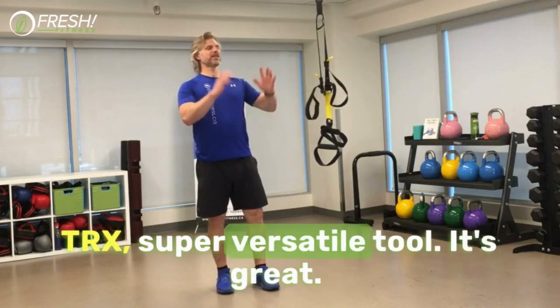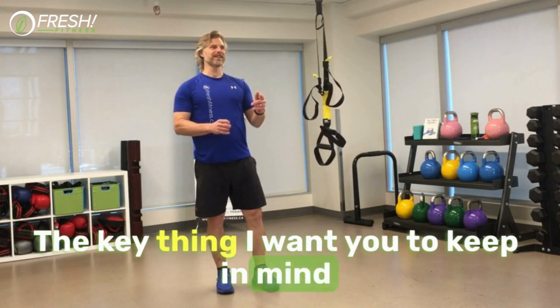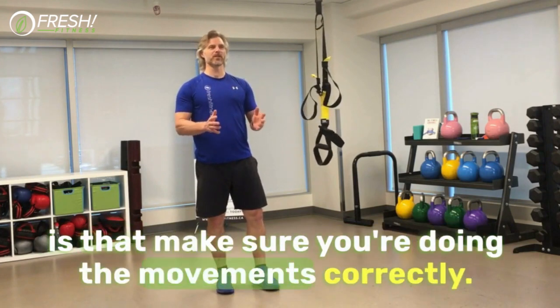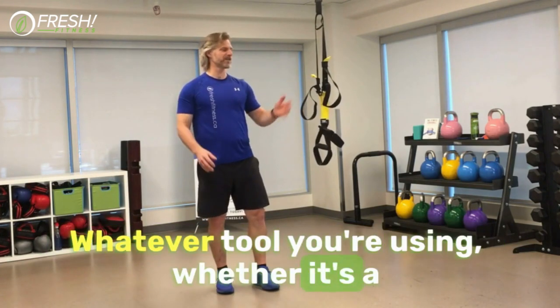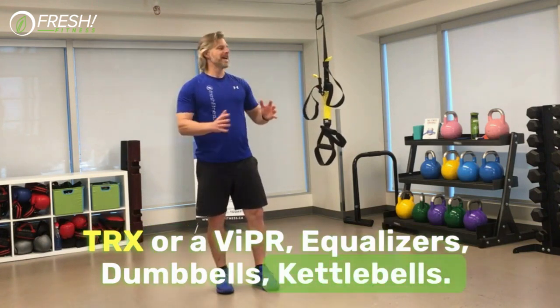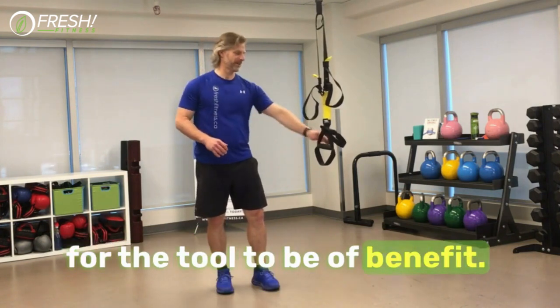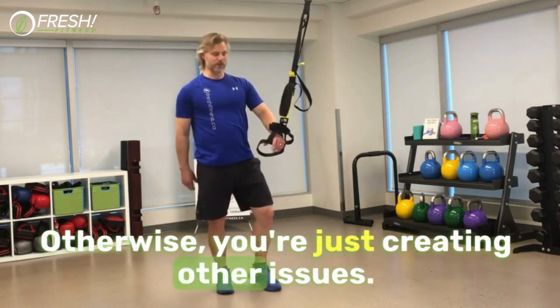Alright, TRX — super versatile tool. The key thing I want you to keep in mind is that you're doing the movements correctly. Whatever tool you're using, whether it's a TRX, a Viper, equalizer, dumbbells, or kettlebells, you have to do the movement correctly for the tool to be of benefit. Otherwise, you're just creating other issues.